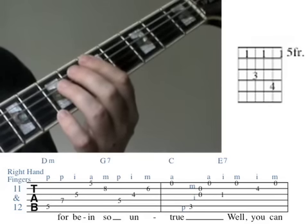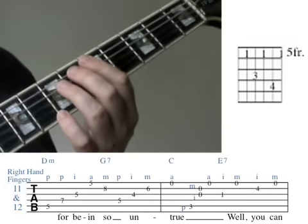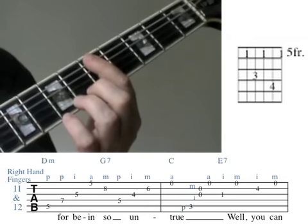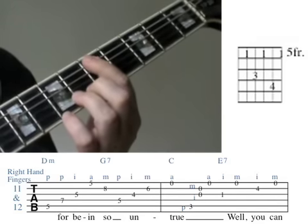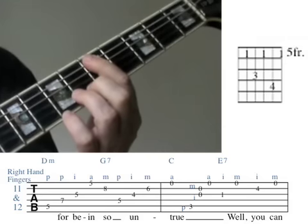For the first note in these two measures, place the first finger on the 5th string 5th fret. Play this note with the right hand thumb. This is a D note, the root of the harmonising chord D minor.